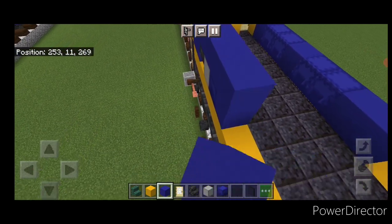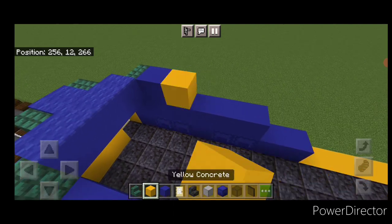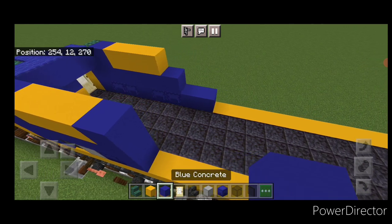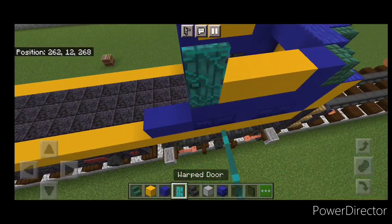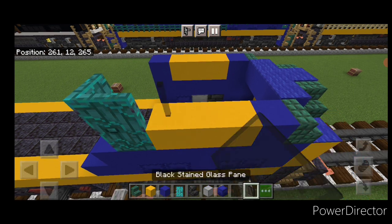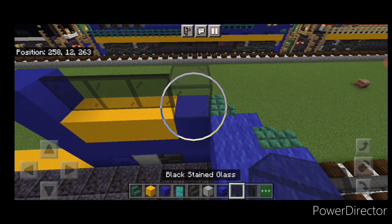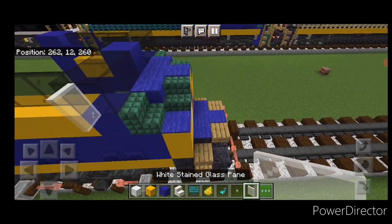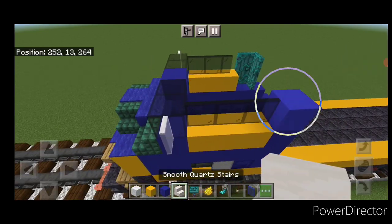Above it, five blue concrete on each side. Up here, a blue concrete and three yellow on each side, finishing with a blue. Then grab a warp door and put one on the side here, then a blue concrete behind it, then another door facing the other way. Above the yellow, three black stained glass panes on each side, and a blue at the back. Then right here, two black glass, blue concrete, two black glass. Then a white stained glass pane on each side.